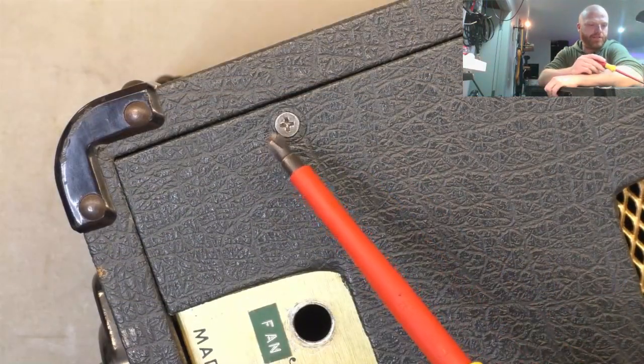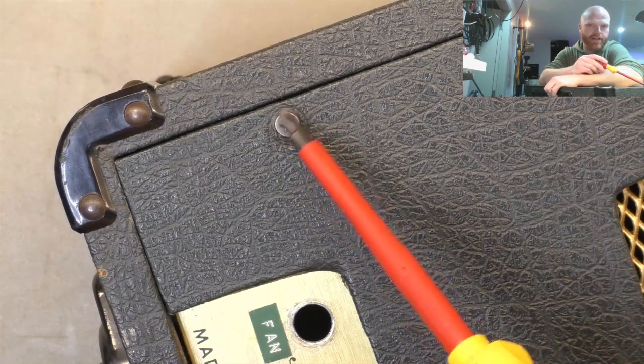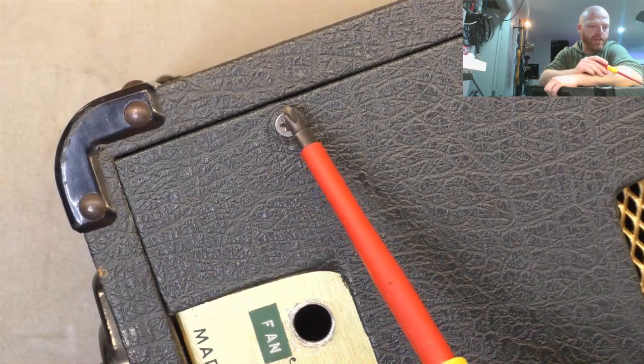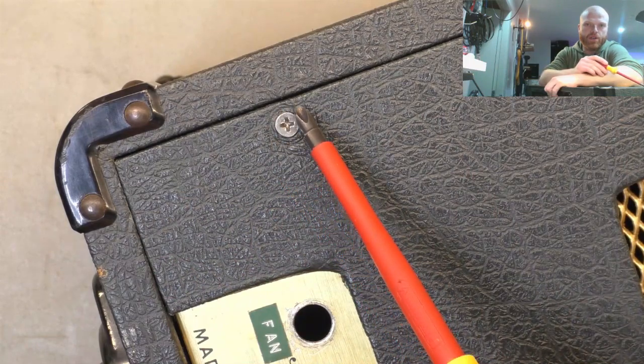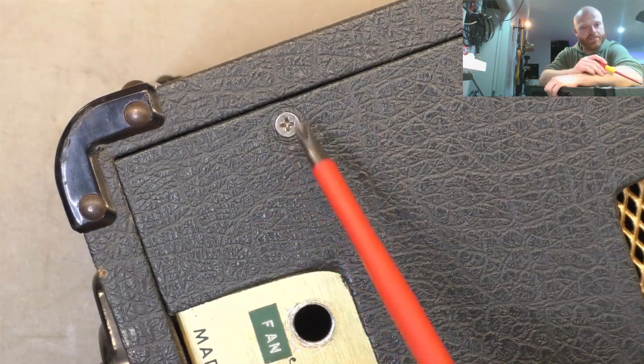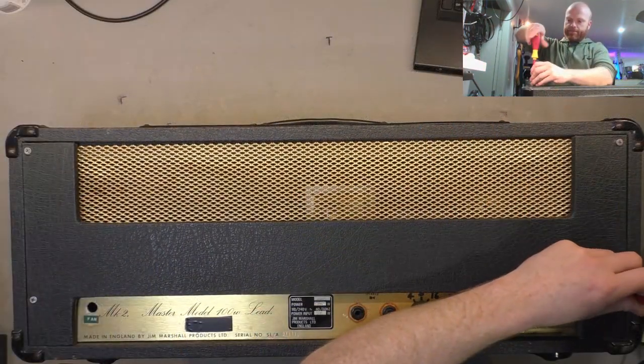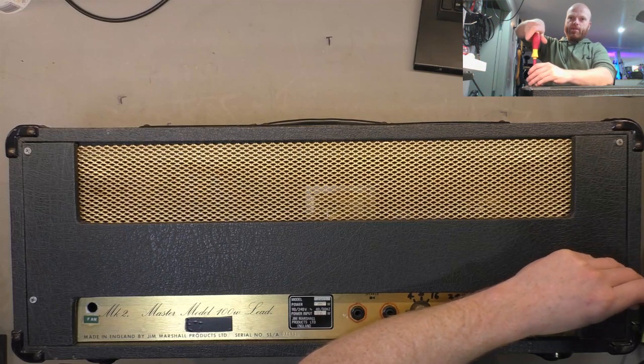The rear panel screws have been replaced - they're missing the cup washers, they look to be stainless screws, probably decent quality, but we'll chuck some new stainless cup washers on there just to distribute the load a bit more evenly when we put it back together. So we'll whack the back cover off and see what awaits us.